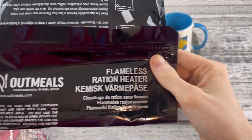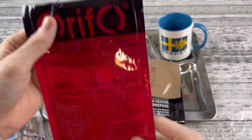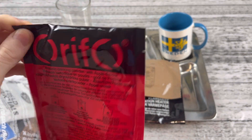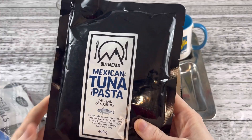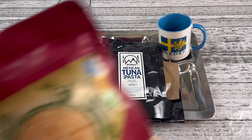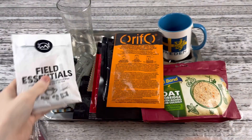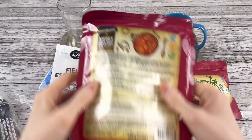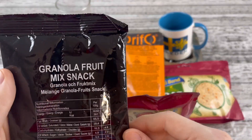So we have out meals, a flameless ration heater, tortillas. We have a bright red — blood red — packet. Isotonic drinking powder, apple flavored. I thought it was raspberry or strawberry, but it's apple. There's Mexican tuna pasta, a couple of protein bars here — cookies and cream, chocolate flavored. We got the porridge, orange drink, accessory pack, tissues, napkins, chocolate chip biscuits, smoky stew. Look at that gusset — I love a good main course that has a gusset. Granola fruit mixed snack.